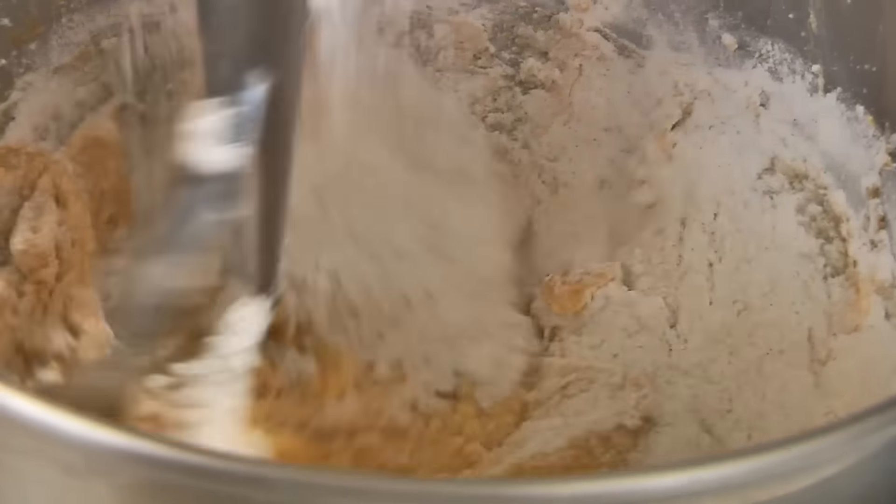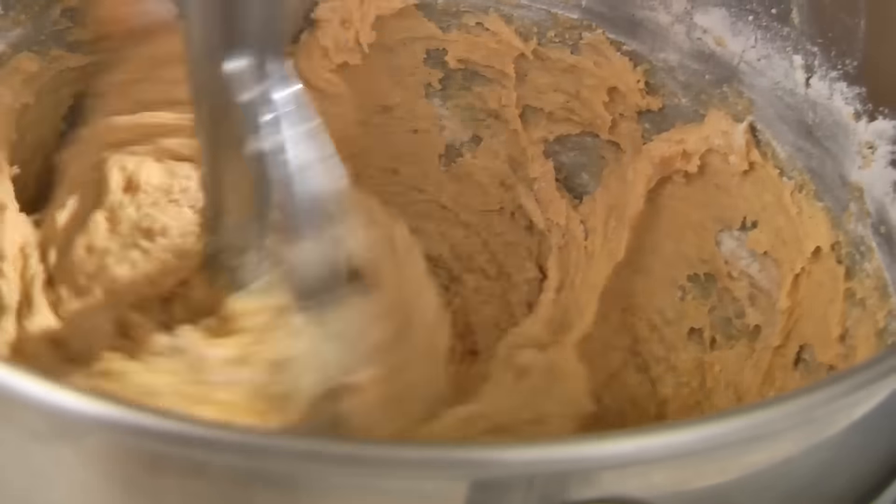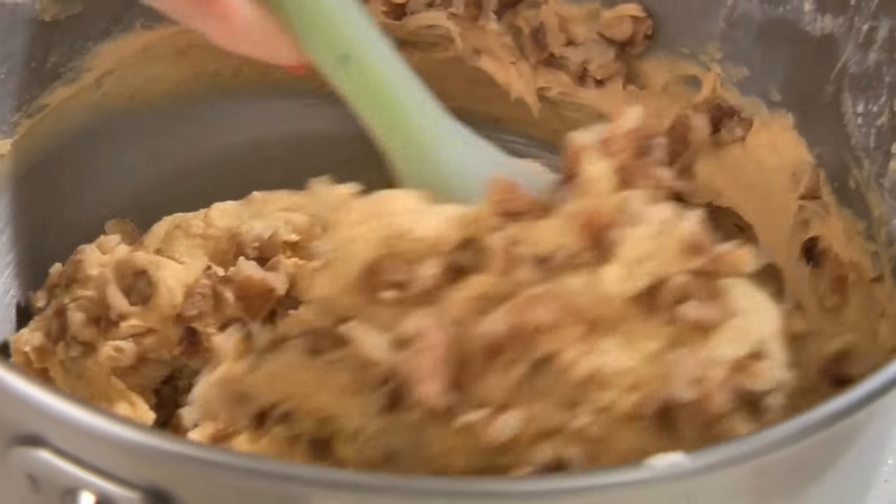Gradually mix in your flour mixture. Next, add your chopped walnuts and stir together.